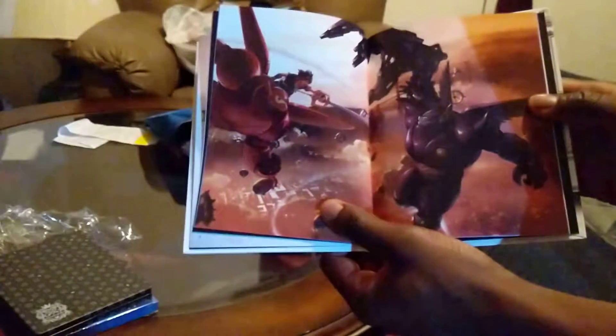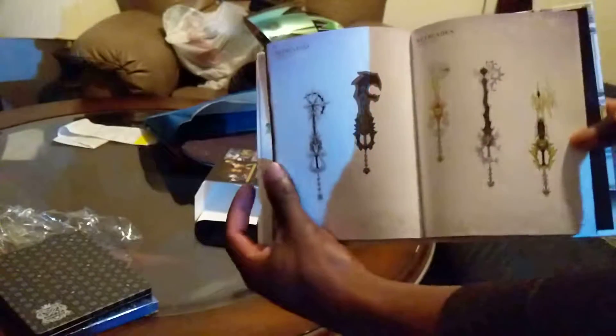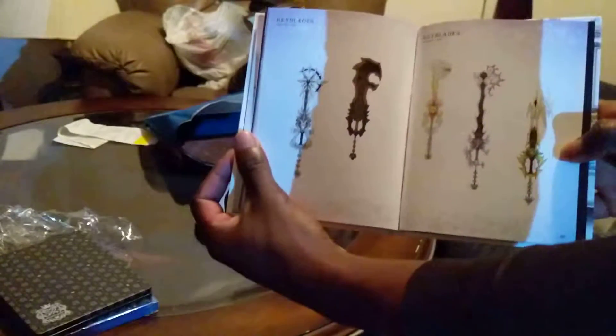It's really cool artwork that we saw a long time ago when we first knew that Big Hero 6 was coming — that was pretty exciting. There's a lot of weapons and different keyblade concepts in here, which are pretty cool.